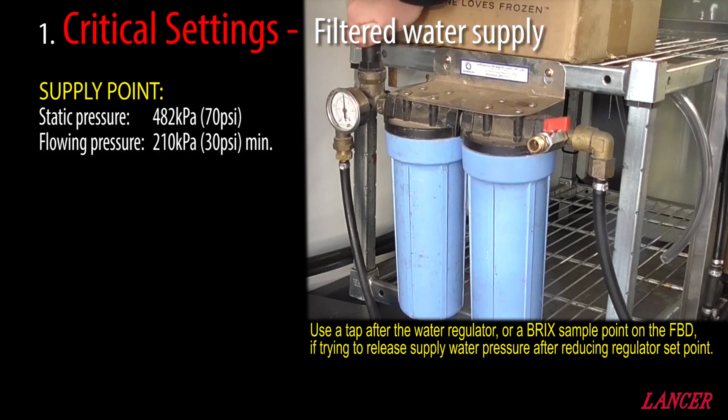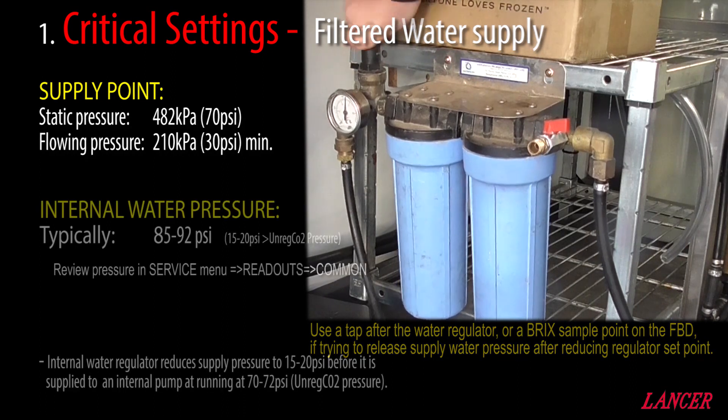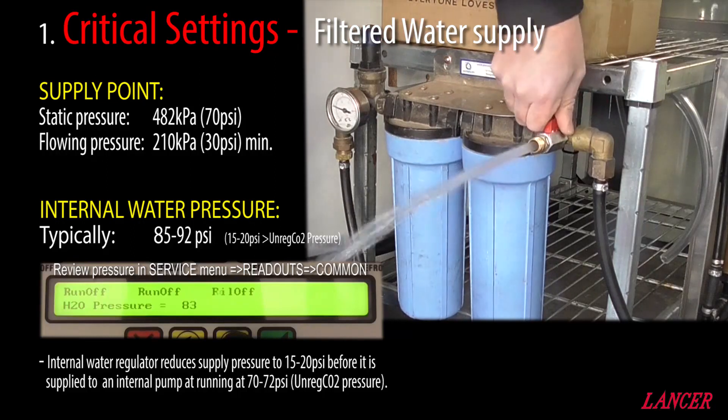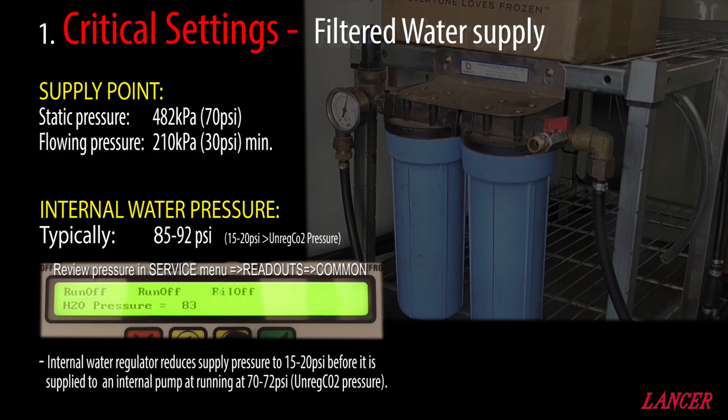Our filtered water supply needs to have a static pressure of 482 kPa or 70 psi, and have a minimum flowing pressure of 210 kPa or 30 psi. The FBD's water pressure, or H2O as it's displayed in the Common Readouts under the Service menu, needs to be in the range of 85 to 92 psi. This is 15 to 20 psi more than the unregulated or supplied CO2. If the water pressure reading is greater than 99 psi on the FBD machine, it will typically be because the unregulated CO2 supply pressure is more than 92 psi, or the water pressure supply from a booster pump out of the RO or the filters is set too high.